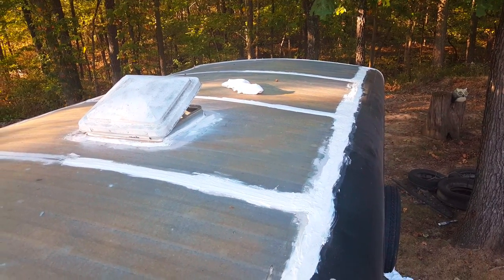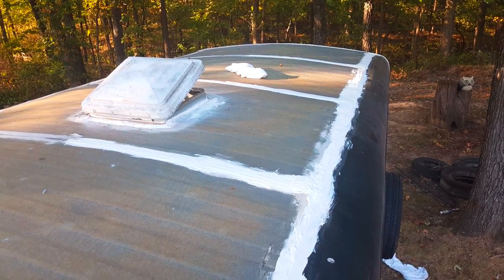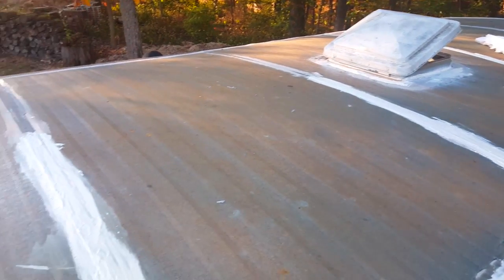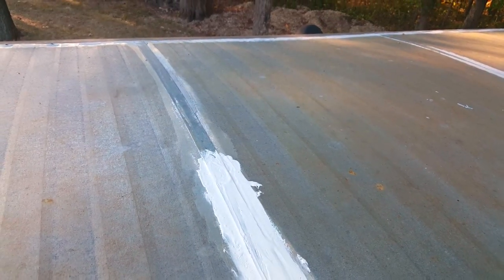You can see I've done one side already — it's white. It's going on pretty good. It's self-leveling. I used an air compressor just to blow out the excess leftover sealant. You can see where it's missing in some areas.